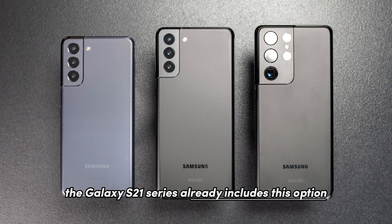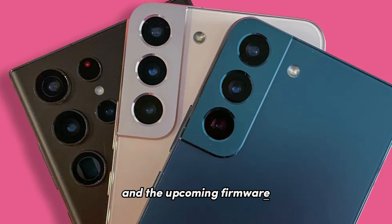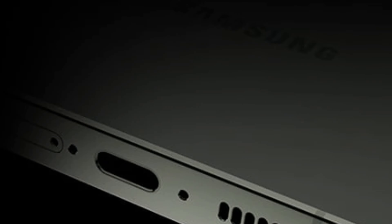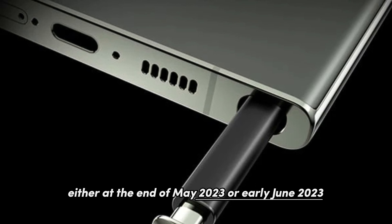The Galaxy S21 series already includes this option, and the upcoming firmware, currently undergoing internal testing, has a file size of approximately 1.5 gigabytes. Besides the 2x option in portrait mode, the forthcoming update is also expected to address image quality improvements and resolve blooming issues when capturing objects in challenging lighting conditions. The update is projected to be released either at the end of May 2023 or early June 2023.